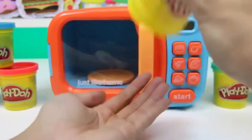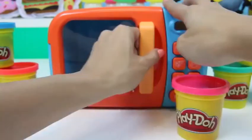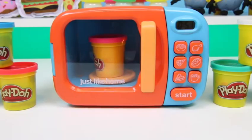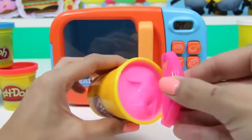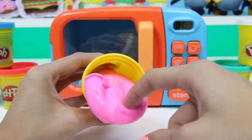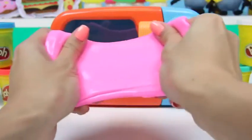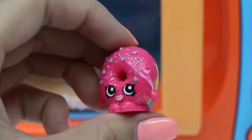Next we'll do some pink Play-Doh — once again it's just a regular can of Play-Doh, but once we put it in our microwave you never know what's going to come out! That's a lot of slime! Let's see what we have inside. I can't believe it — we got another ultra rare Shopkin! This one's name is Delish Donut!